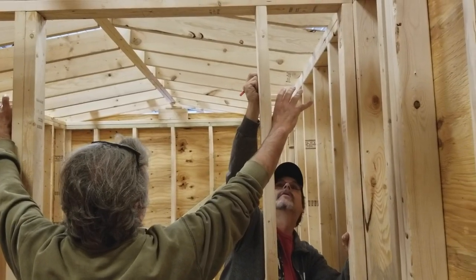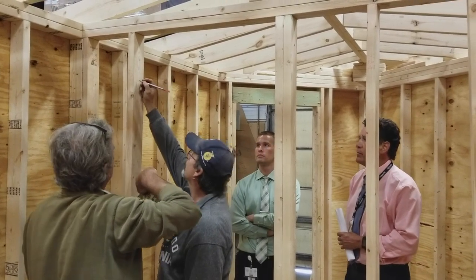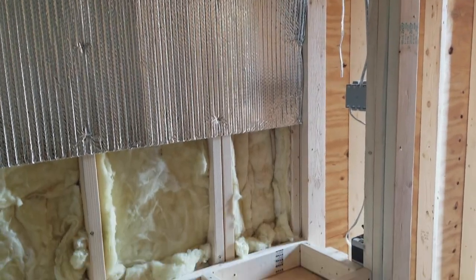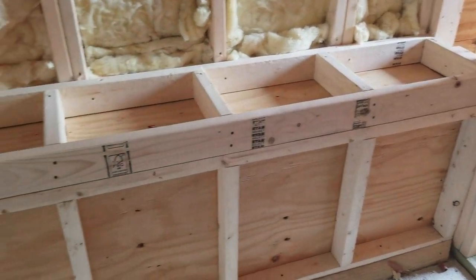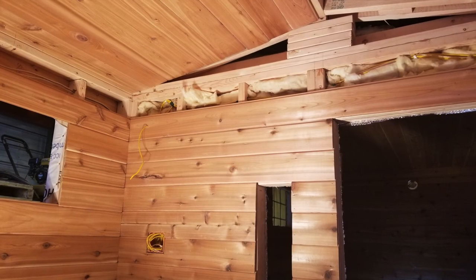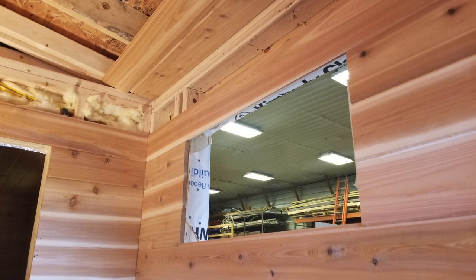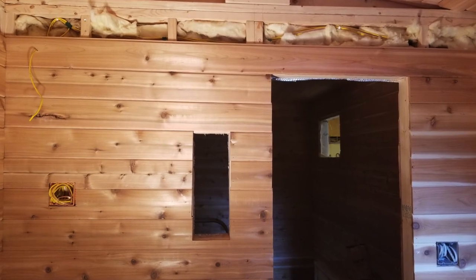After the roof we decided where our doors were going and we put the inside wall in — the hot room we'll call it. After that was completed we put the windows in, which are tempered glass windows — two in the hot room and two in the changing room. With the heat in a sauna, normal glass would crack or explode; tempered glass takes that heat and absorbs it.